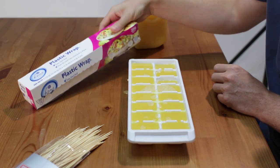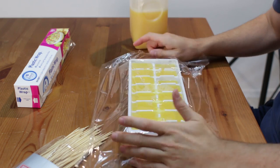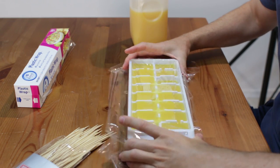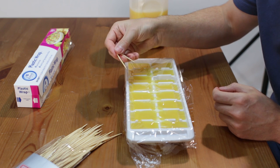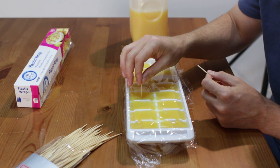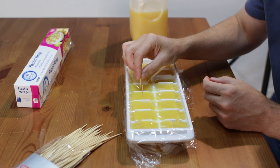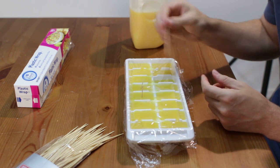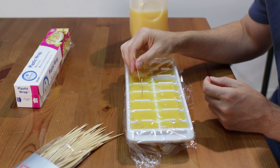Now we are going to take some plastic wrap and cover it, and we want to get it nice and tight. Now you get some toothpicks — these toothpicks I have are pretty long, so I am just going to break them in half — and then just push them down in there like that. You see if you use a long one it is going to be falling over like that, which is okay, you can do that too.